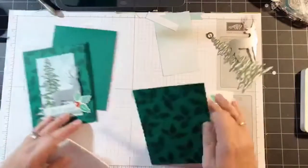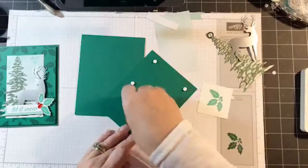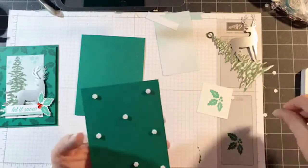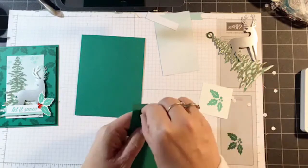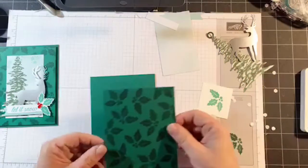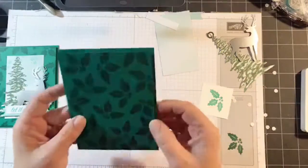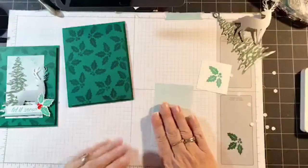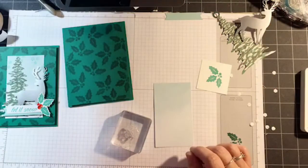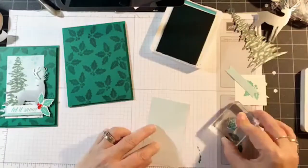We're going to actually glue these two layers together with dimensionals. They gave us a lot of dimensionals this time — I think there were two sheets. So I'm going to glue the Shaded Spruce layer to the Shaded Spruce card stock — tone on tone: Shaded Spruce ink on Shaded Spruce card stock, and then Shaded Spruce card stock over Shaded Spruce card stock. I like doing dimensionals when I have the same color layers because it makes it pop more and shows up better. Now I'm going to use the tag with the little snowflake image.